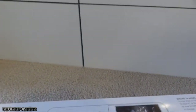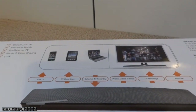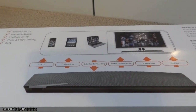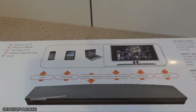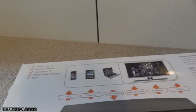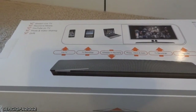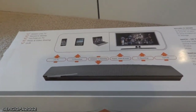It sounds complicated, and it is in a way, but if you want to stream your cable TV through the internet to watch it in another part of the world, you should expect some level of complication. You should be a little bit tech savvy, or find somebody who is, to help you install it. But once you install it, everything works seamlessly.